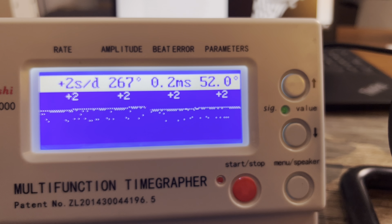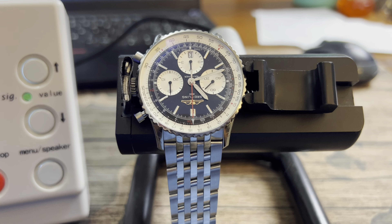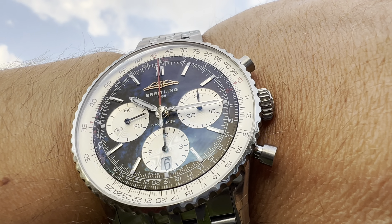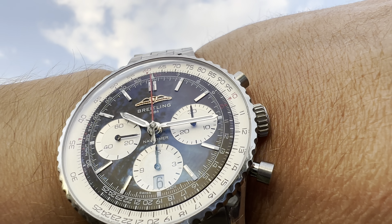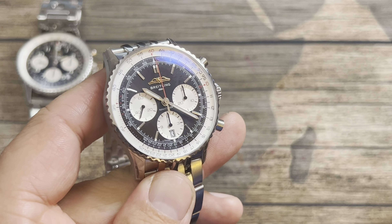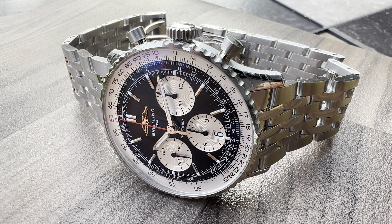You do get luminescence on the handset and all the indices. Here's a loom shot — you are indeed getting Super-LumiNova C3 all the way around. This watch runs at 28,800 beats per hour and is COSC certified, tested in multiple positions to achieve plus six to minus four seconds per day — the accuracy you'd expect from a luxury watch.